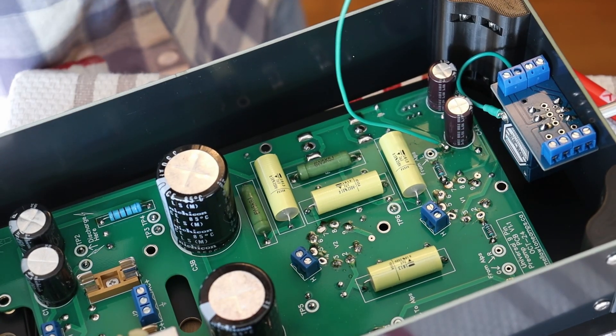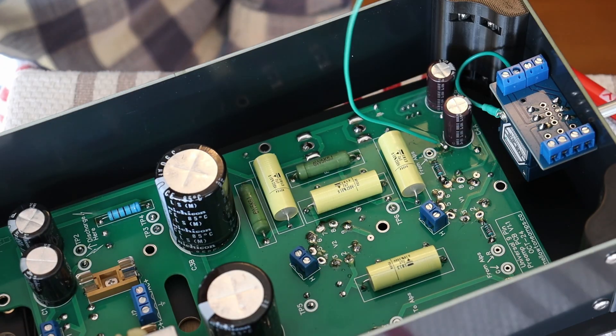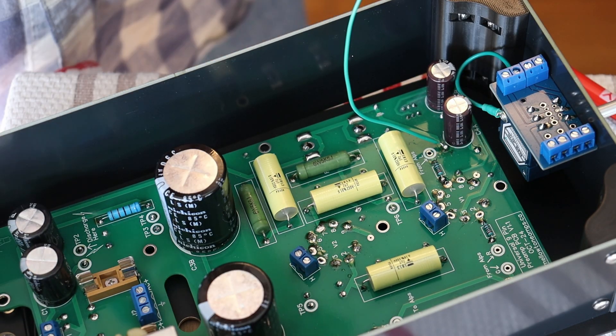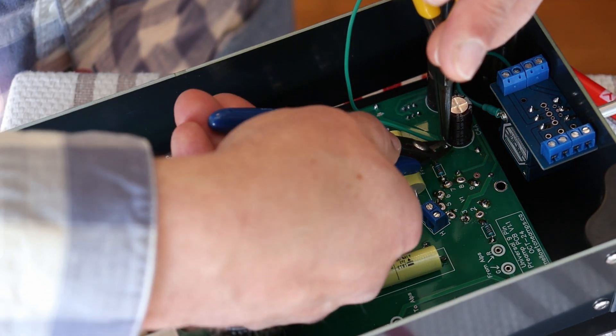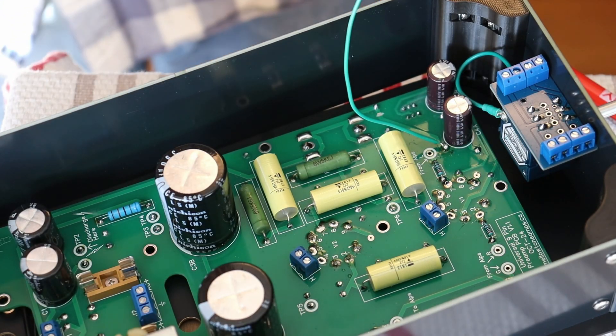Let me just clean my tip and get it out of there. Before we forget, let's get that lead out of there. You don't want to leave little pokey leads sticking out all over the place — they could easily short or stab somebody. Shorts are what we're really worried about.